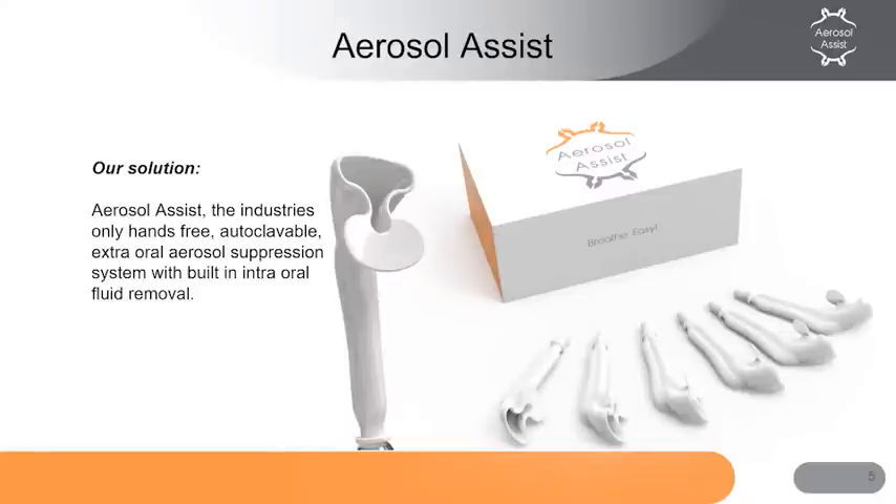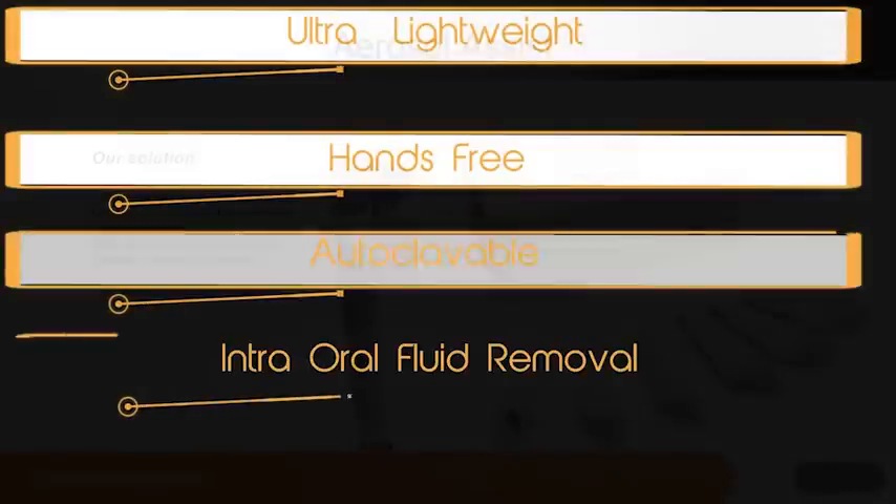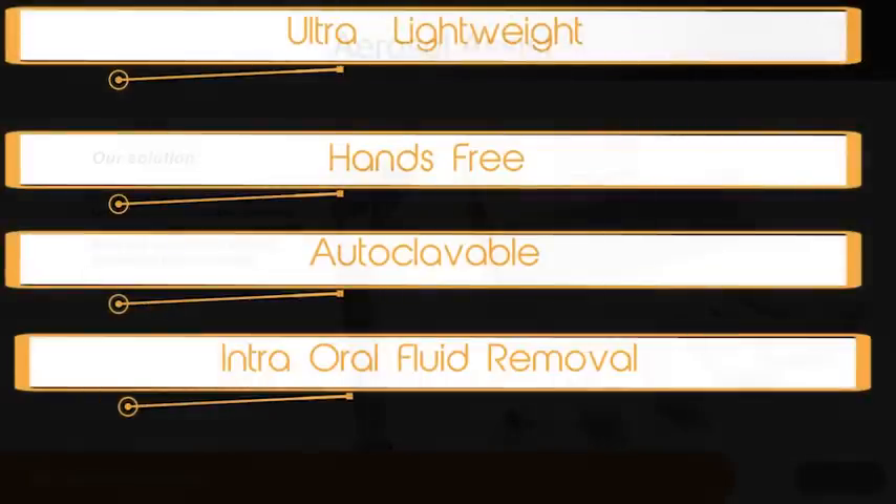Our solution is the aerosol assist system, which is an ultra-lightweight, hands-free, autoclavable, extraoral system that removes intraoral fluids and provides high-performance aerosol suppression during procedures.